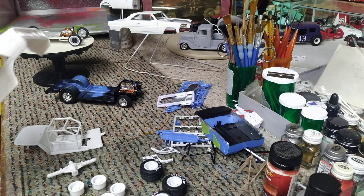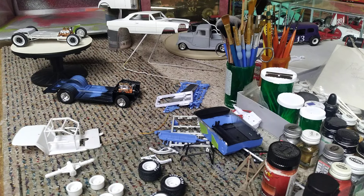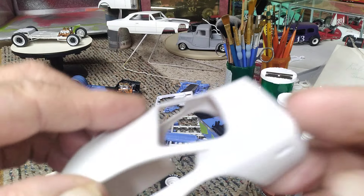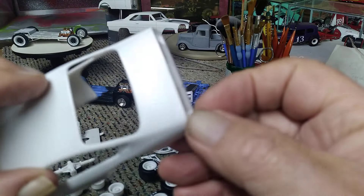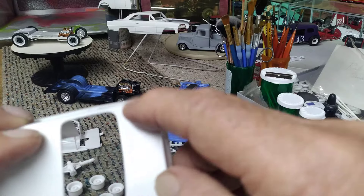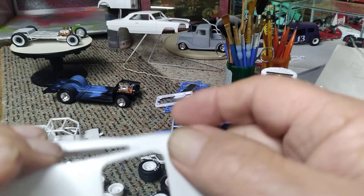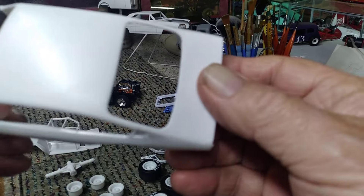The body is basically cleaned up and washed, except there's a spot right there that's got to have some sanding, and a little bit right in on both of these mold lines there that have to go.